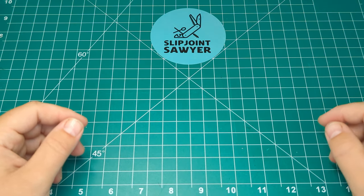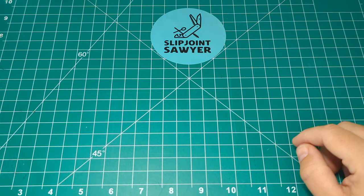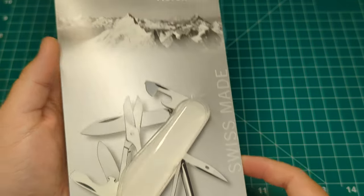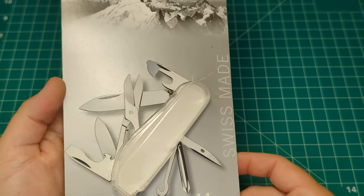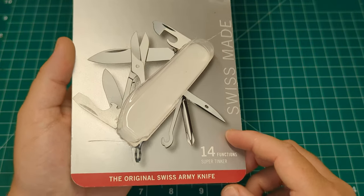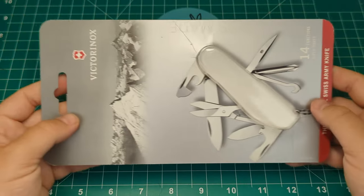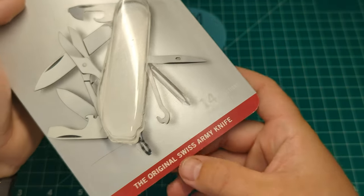Welcome to Slipjoint Sawyer. Today we'll be taking a look at another Victorinox knife. From the box we have the Super Tinker, which I picked up very recently from Amazon.co.uk here in the UK for a storming deal — I paid 22 pounds and a couple of pence. You can see this really nice packaging; it comes in the clamshell cardboard packaging and it has 14 functions.